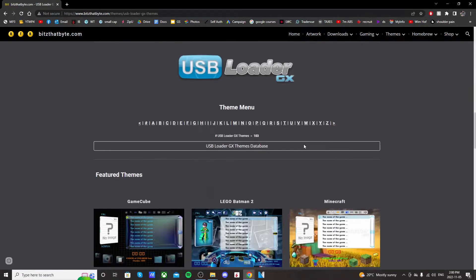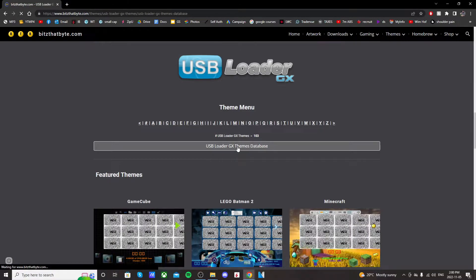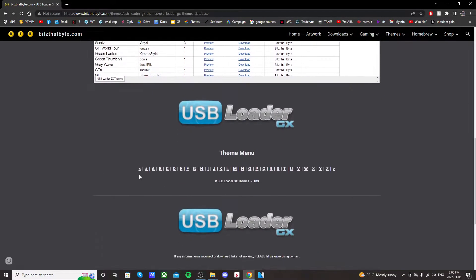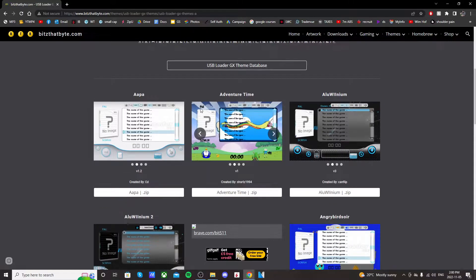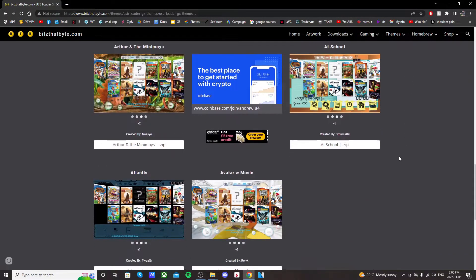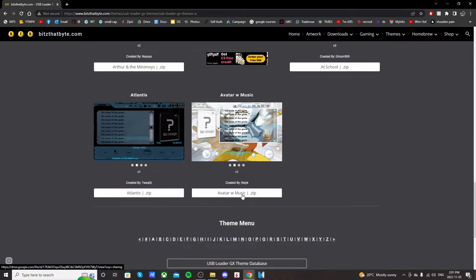Go back to the website and let's find ourselves a theme to download. If you scroll all the way down, you can click on the USB Loader GX themes database and it should bring you to the entire library. The database doesn't have the previews right away — you have to click to see them — but you can see all the different kinds. You can also scroll down and click on the letters to bring up the actual themes with a little preview right away. I'm going to go with Avatar with Music, so just click on the zip folder.